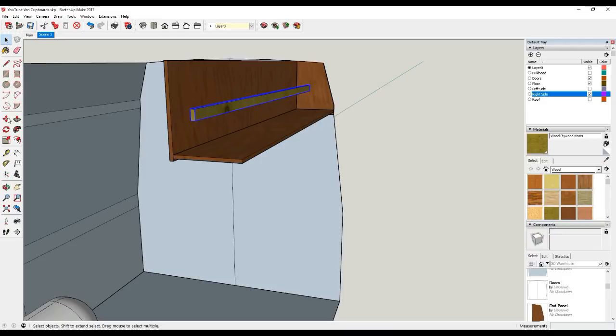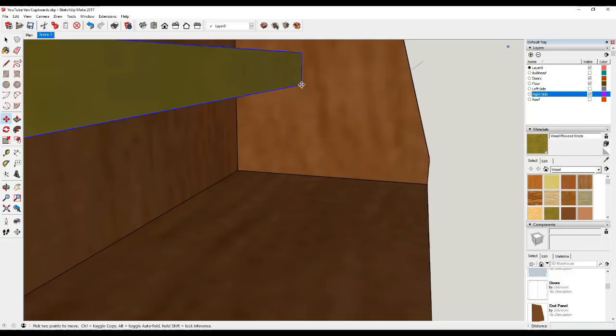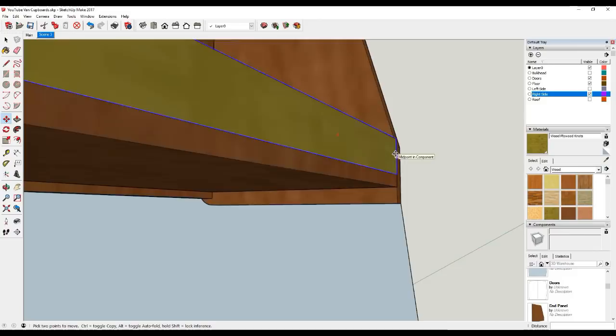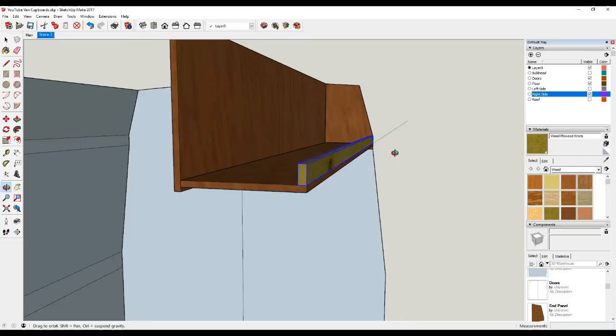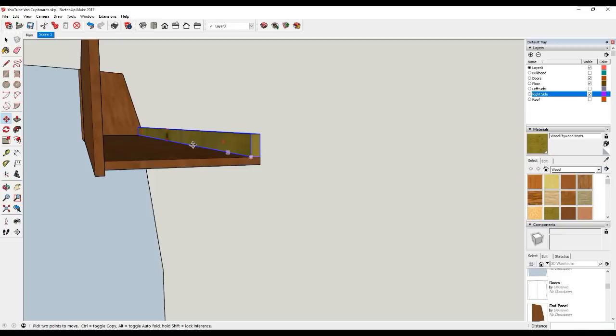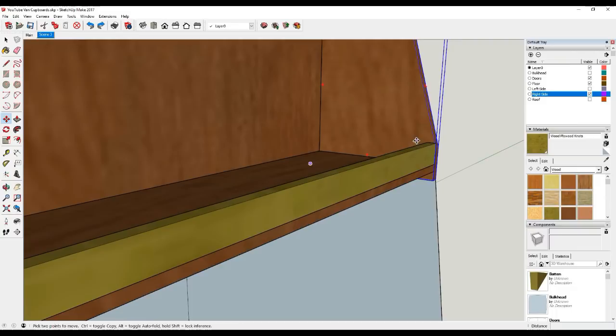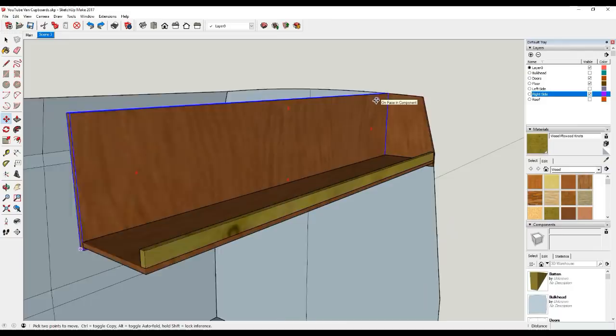I'll just use the push-pull tool, hover over that, start to drag it towards me, and again type in 1800 millimeters and enter. That's given me a six foot long timber batten. Triple click the batten to select it all and then apply a colour - I'm going to use a different colour. Right click, make it a component, give this the name 'batten' and click Create. Now we can simply move it using the move tool - click on the end of the batten and then move it down to this bottom corner.